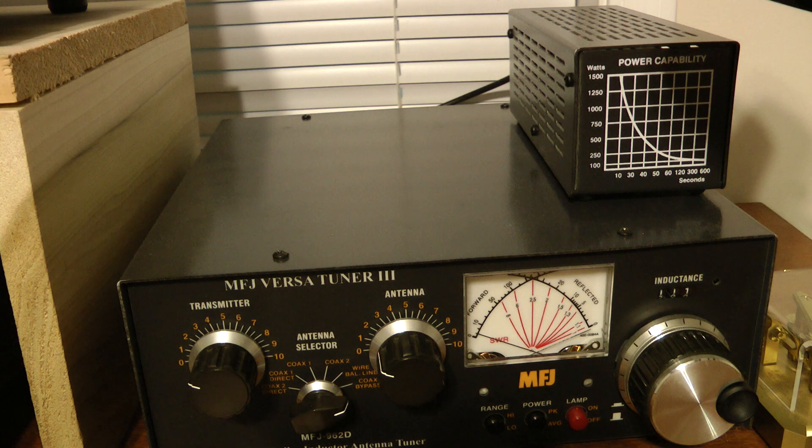Again, I like this little amp — it does a great job. I hope you enjoyed the video. Thank you, and God bless.